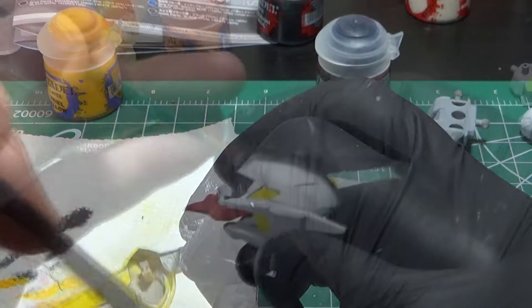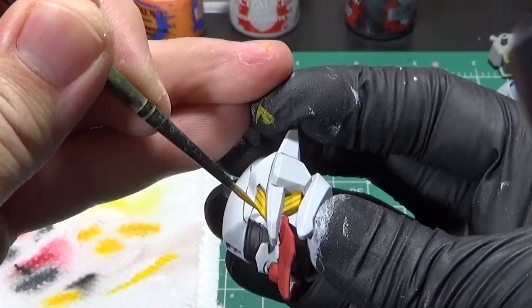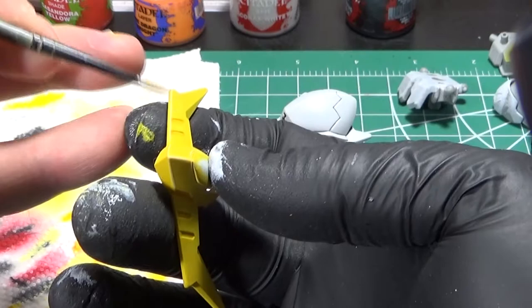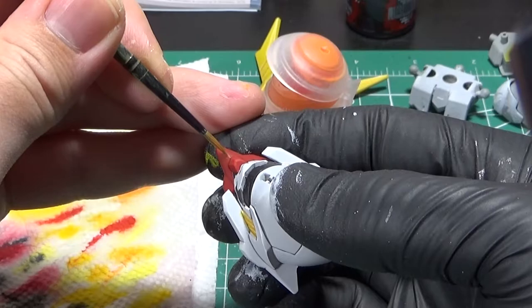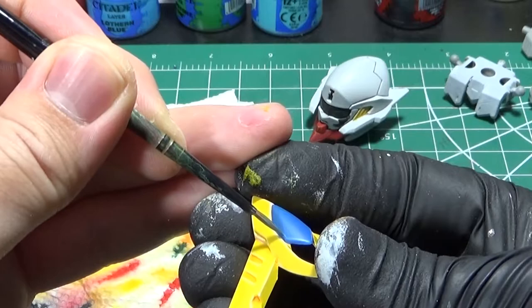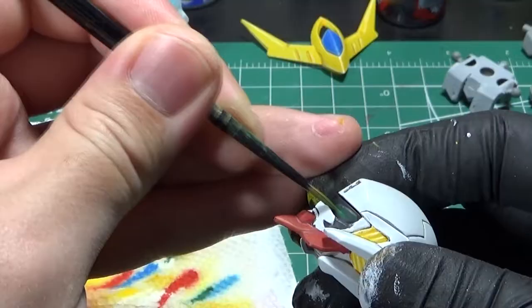From here on out, it'll be adding shades, layers, and highlights to make the model pop out. I applied Cassandra Yellow on yellow areas, then edge highlighted with White Scar on white parts. Flash Gitz Yellow highlights on the yellow details, Dorn Yellow for extreme highlight, and a dotted highlight of White Scar on the most prominent corners. Evil Sun Scarlet was used to highlight the red areas, Fire Dragon Bright for extreme highlight. The blue area was base coated with Caledor Sky, then I used Lothern Blue as my highlight, Baharroth Blue as my extreme highlight, and finally Longbeard Gray for a dotted highlight on the corners.